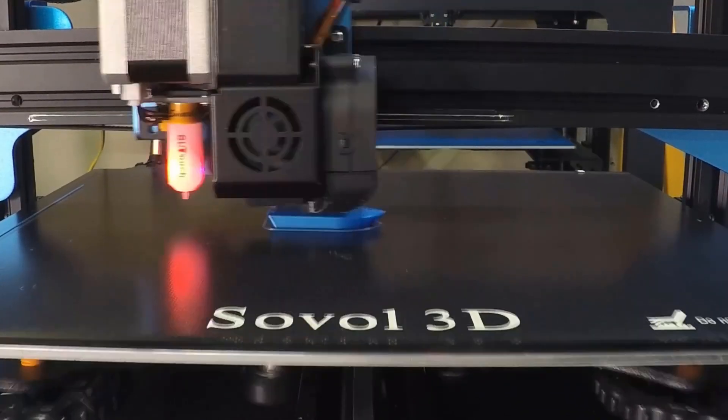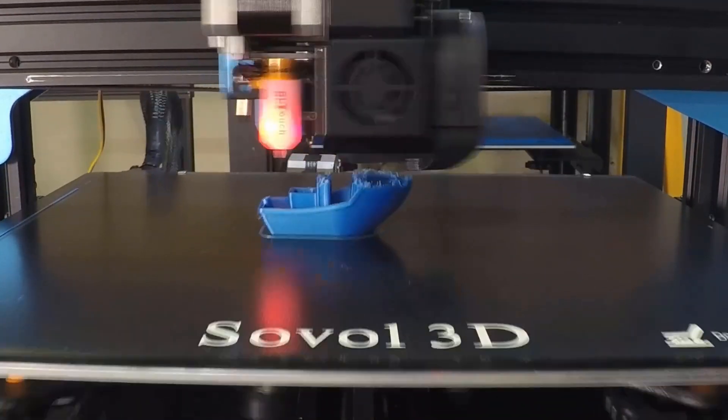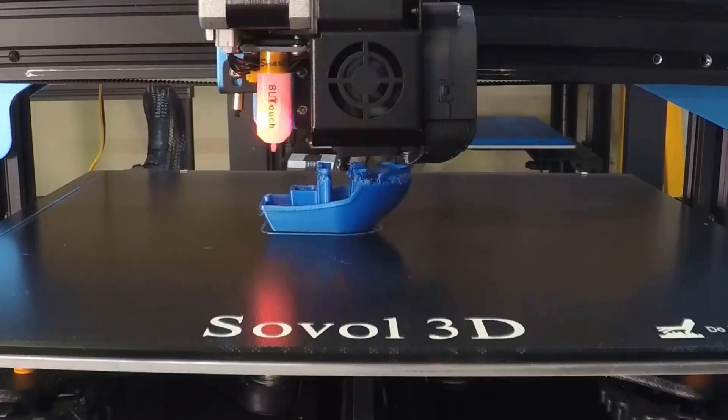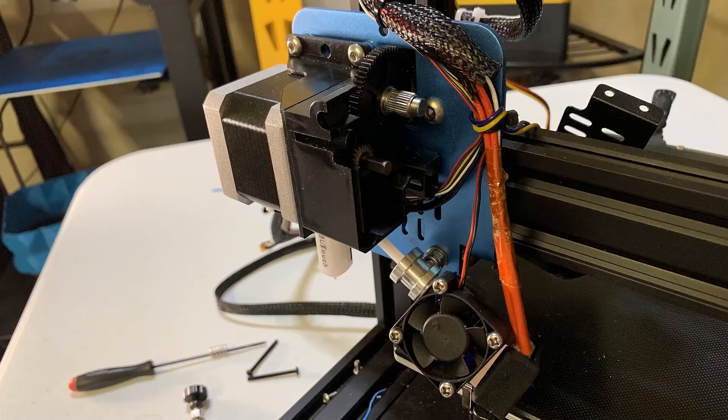This time it clogged the nozzle at almost the same time, right after it finished the bottom. I'm pretty sure this is caused by the water-soaked filament. I needed to open up the hot end and remove the clogged filament, as I was not able to just pull it out.